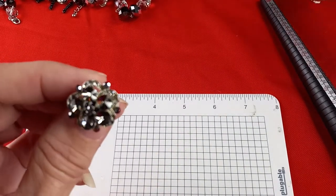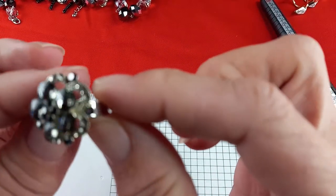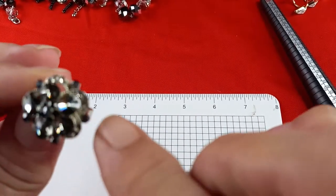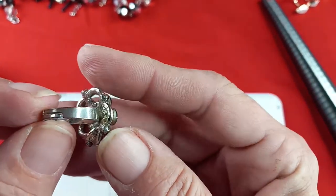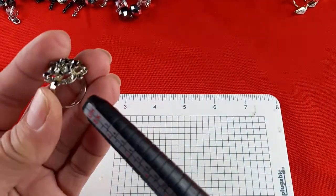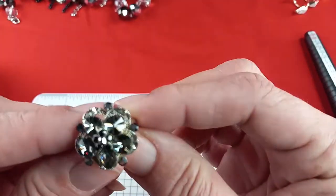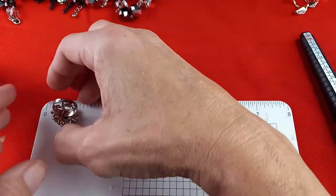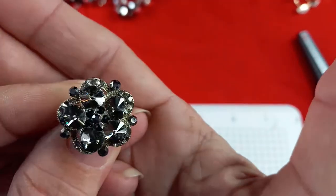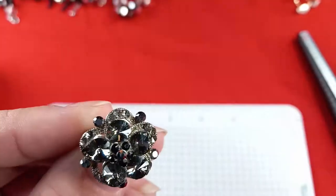We have four more rings, so we might as well finish up. This next one is really pretty — a grayish rhinestone in silver tone. It is an adjustable ring, sitting at a size six and a half. The face measures three quarters of an inch. Let's do four dollars on that one.